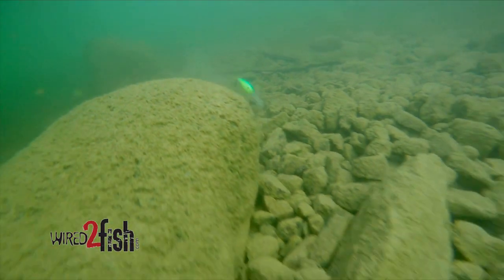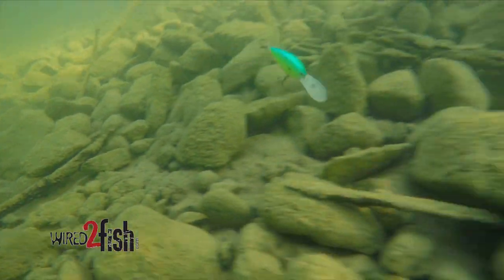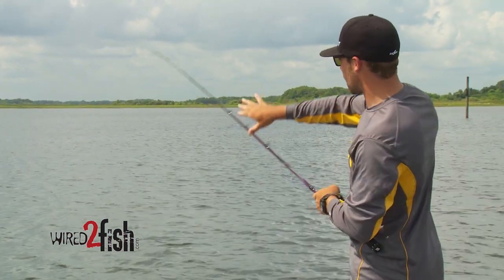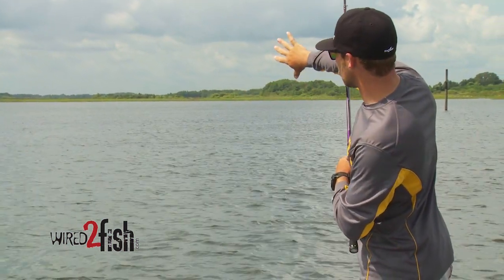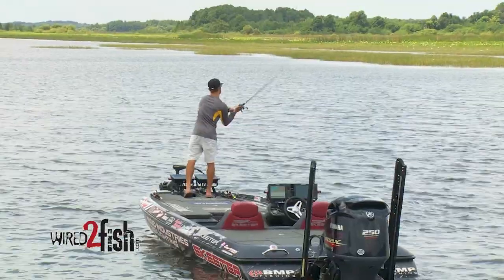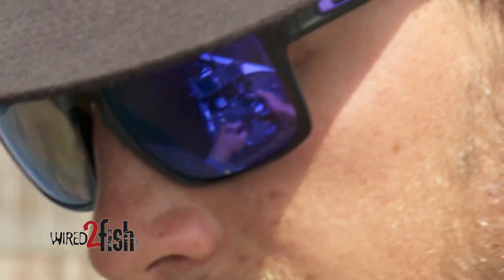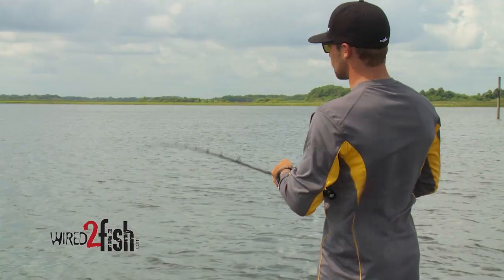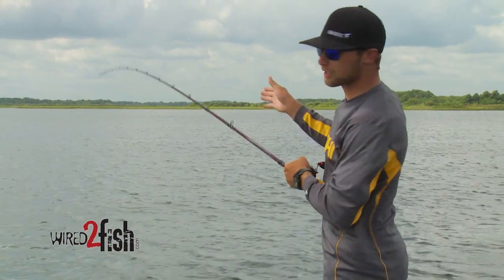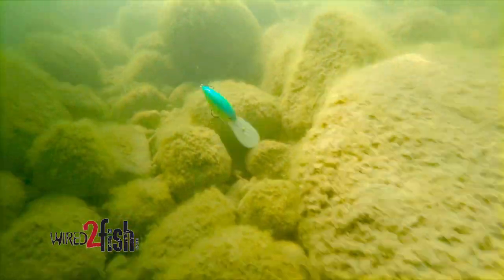I always look for an edge — whether it's a grass edge or a roadbed — that edge creates a point where those fish can funnel baitfish. It positions them and gives them cover to hide in. If you imagine there's rock underneath here meeting mud, I get my boat lined up and make a cast directly down that edge, bringing it with the current. Nine times out of ten those fish are positioned facing up-current, so you want to bring it right into their face.